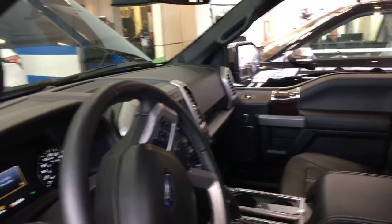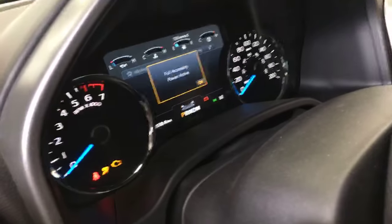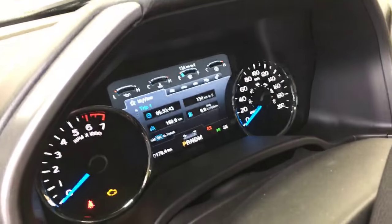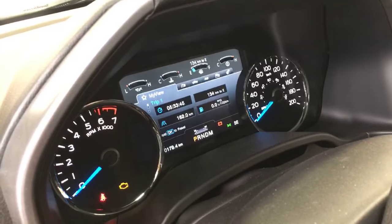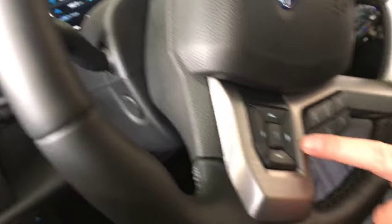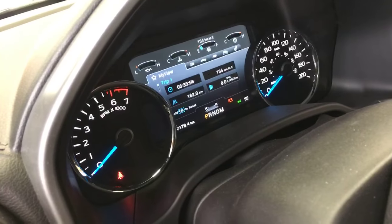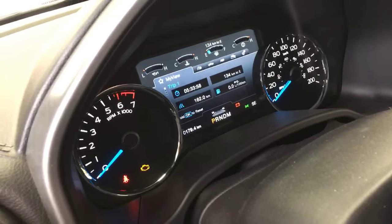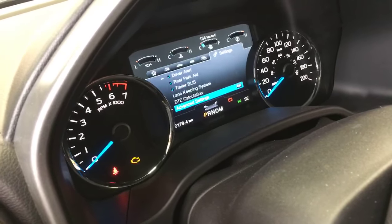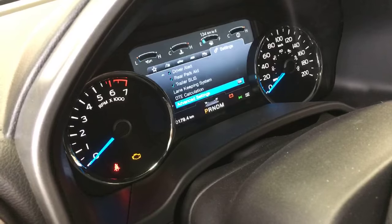I'm going to turn on our power here so we've got some action. Let's skip through all these warnings. Right here on your 8-inch productivity screen in the center, we're going to use our five-way controller on the steering wheel to control — right here. These will control all of your actions on the screen. We are going to go over to the very right to the settings tab. This is the 8-inch productivity screen.